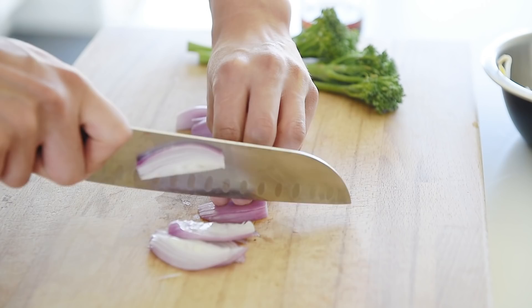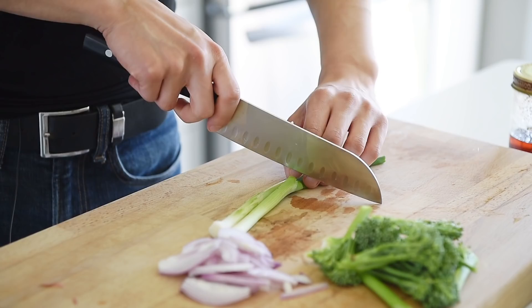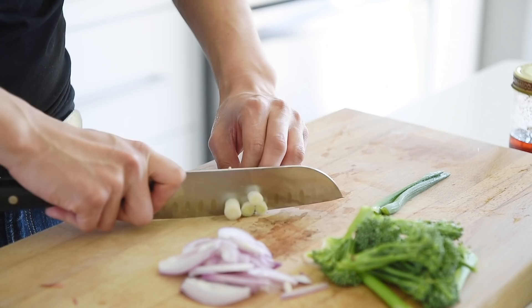Slice one shallot. Chop five broccolini into bite-sized pieces. Chop two sticks of green onion, keeping the white part and the green part separate.